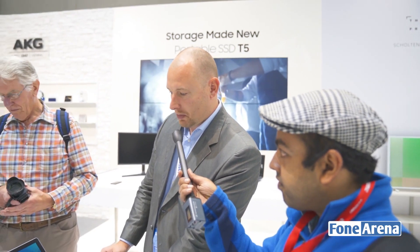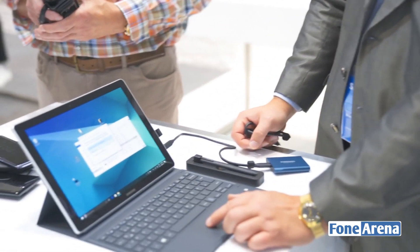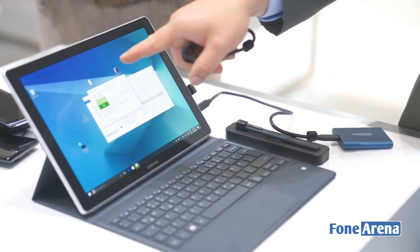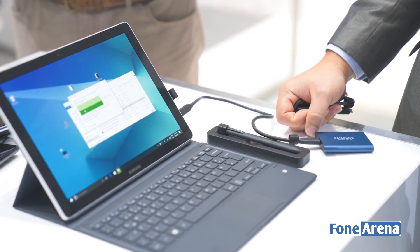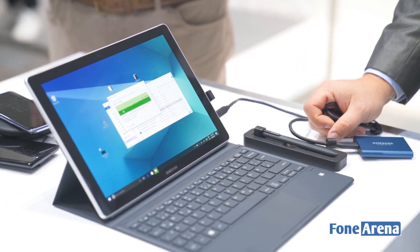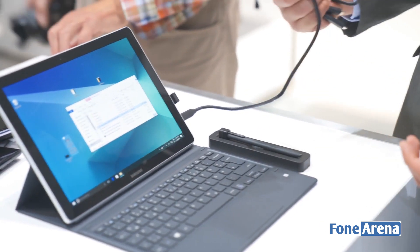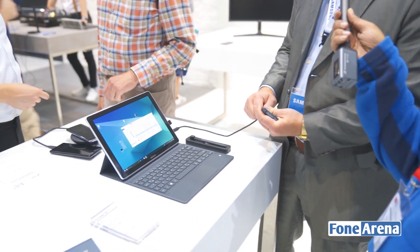As you can see here, we have a 4GB DVD movie and we can quickly copy it to the desktop. You can see how fast it is — it's around 5 to 6 seconds for around 4GB, so very fast.